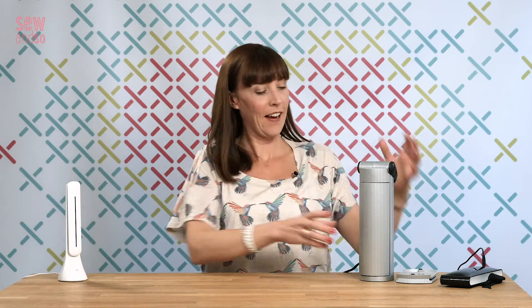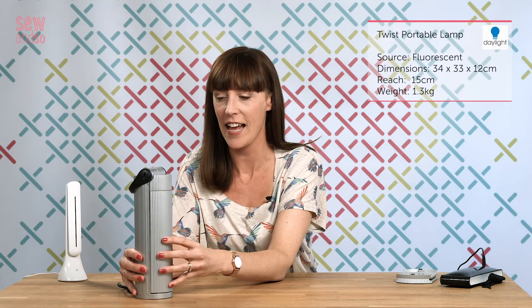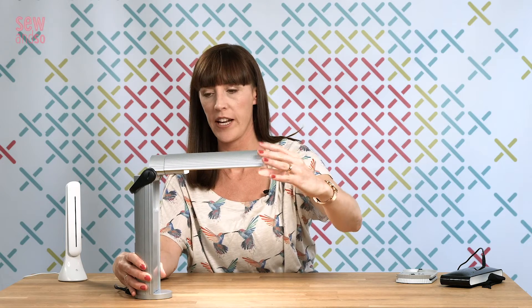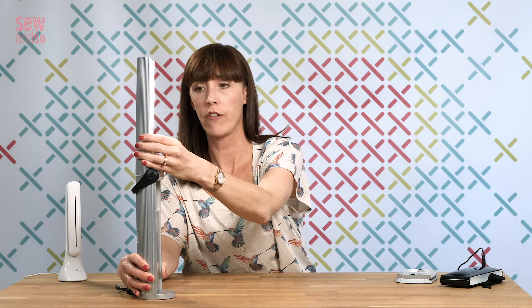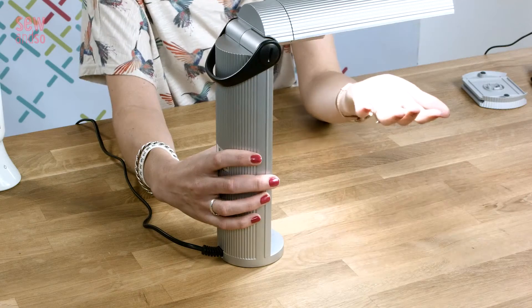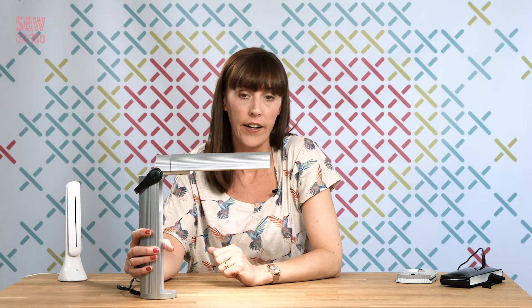Next up, we have a slightly larger option — this is the Twist Portable Lamp, which is definitely more robust than the R10, and also a bit more flexible too. When you open it up, you'll see the light comes on straight away; there's no on or off switch. It has a lovely easy flex head, which means you can angle the light exactly where you want it to go — it'll even go up to the full 180 degrees. As you'd expect from Daylight, this offers beautiful light: completely flicker free, free of glare, and perfect for any kind of close up work.